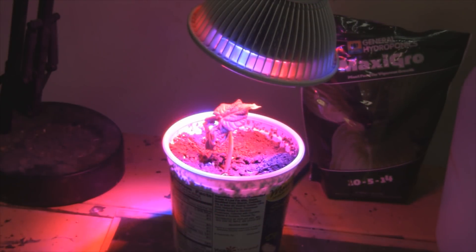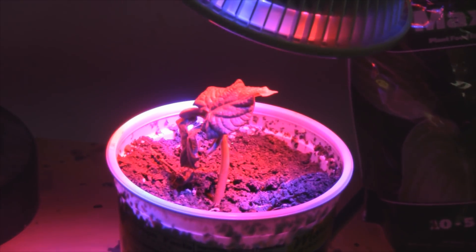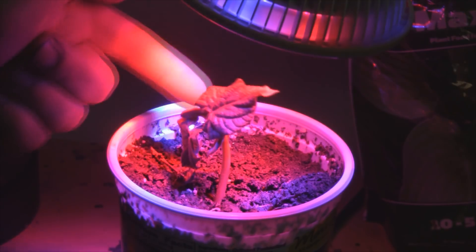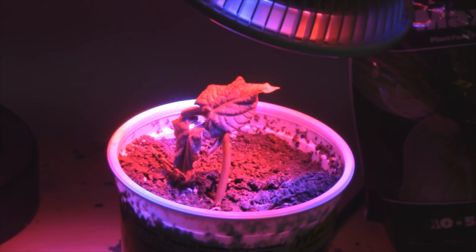24 hours later, here we are, day number 3. Let me zoom in here a bit. As you can see, leaves are taking shape, and we'll wait for tomorrow, day number 4.